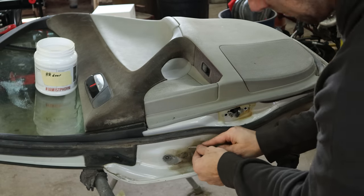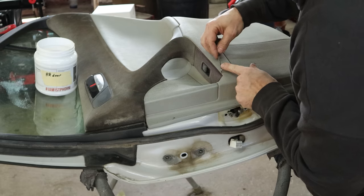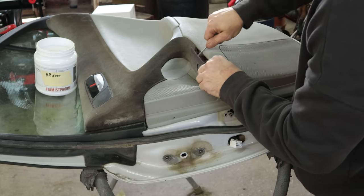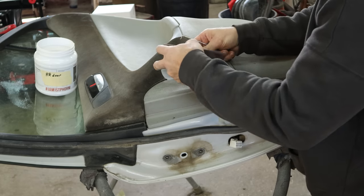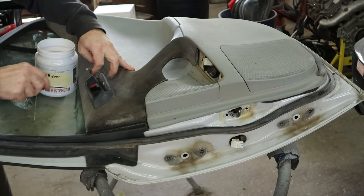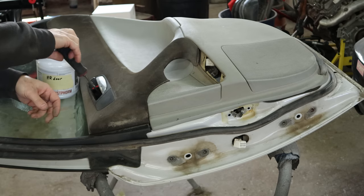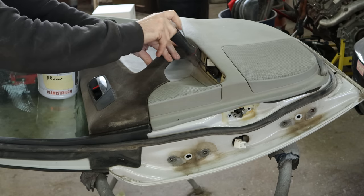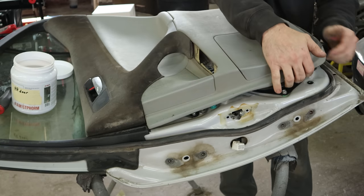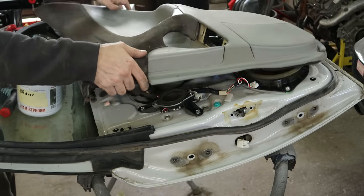Now we can pull the door back off because we haven't taken it off enough yet. Since our hinges are bolted to the pillar, the painter can paint it and it'll look just like the factory with no disturbed paint. Since those bolts are self-aligning on the door to the hinge, it'll put itself right back where it belongs and we won't have to realign anything. So now we can pull our door apart. Pull these little plastic caps out that are hidden behind the hinges. Pop our switches out of there, cover behind the handle, get the screws out, and pull our door panel off.